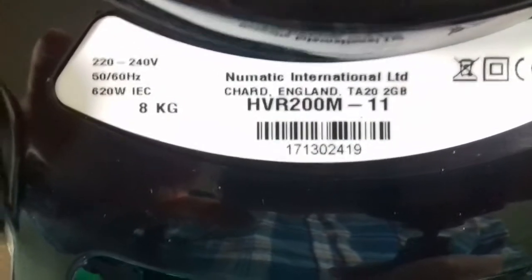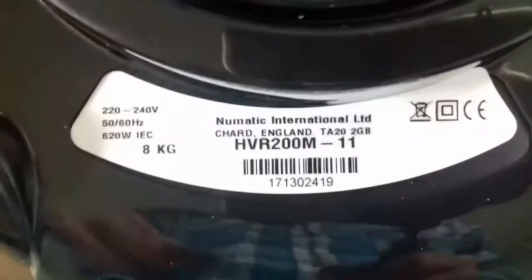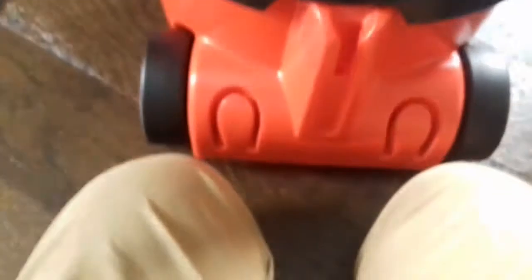It's an HVR 200M-11 from week 13 of 2017 — I'm shaking because I'm so excited! 8kg, 620 watts.